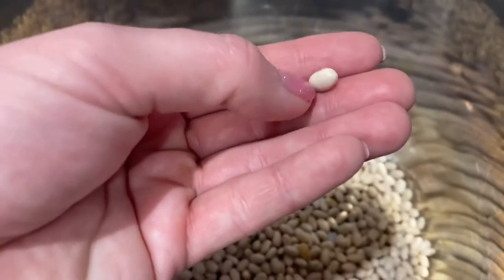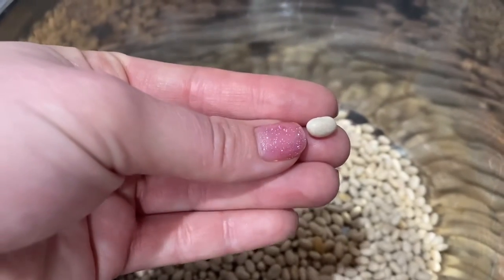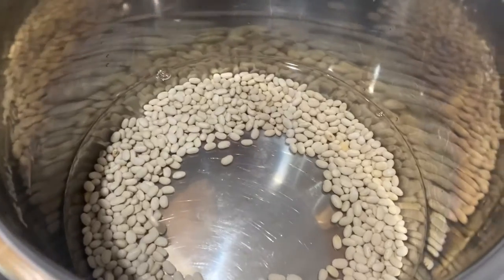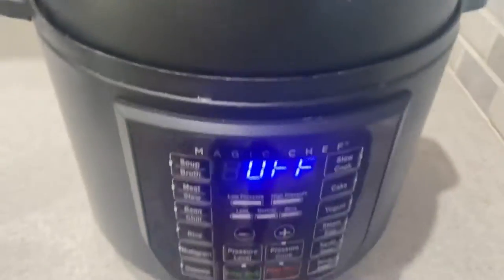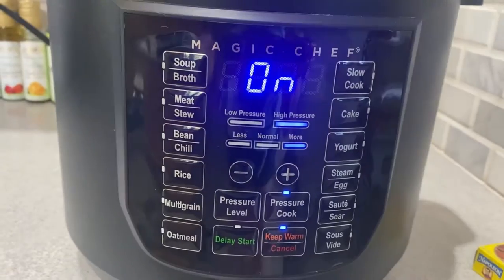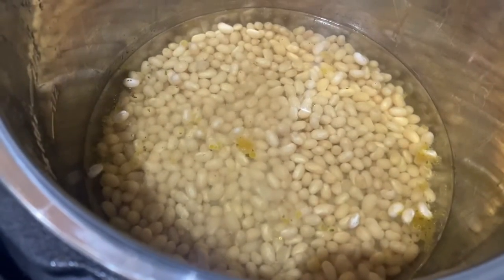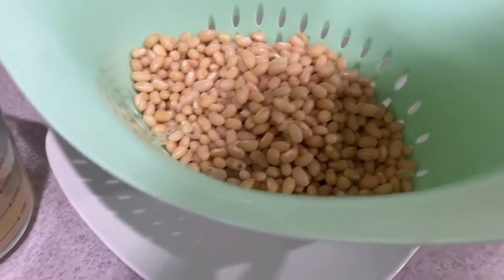In the instant pot I put in some white beans — the dried ones. I didn't soak them or anything, I just threw them right in with some water, sealed it up, and pressure cooked it for four minutes. This wasn't the full cook time, just a pre-cook, but still — four minutes, that's so fast. So I drained them off and reserved some of the cooking liquid.